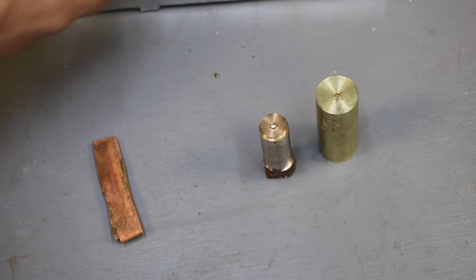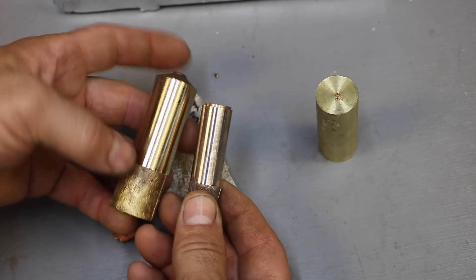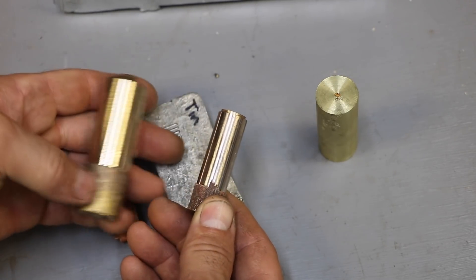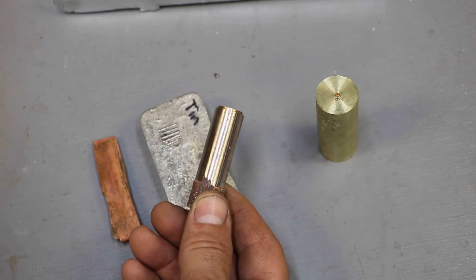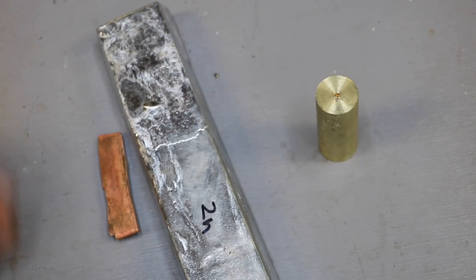If you mix copper with tin, tin gives you bronze. I don't know if the camera picks it up, but this is more golden colored, this is more of a bronzish color. So that's one thing I want to try. The other thing I want to try is copper and zinc.